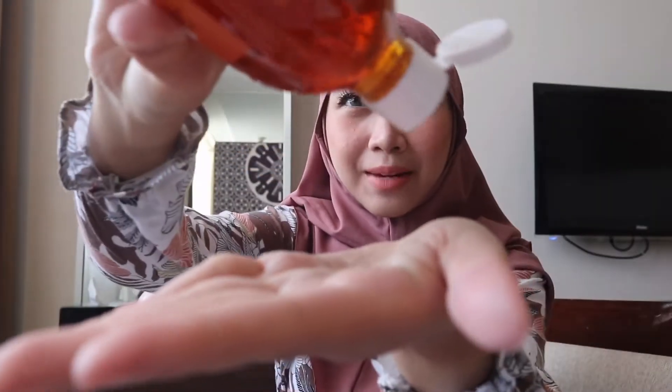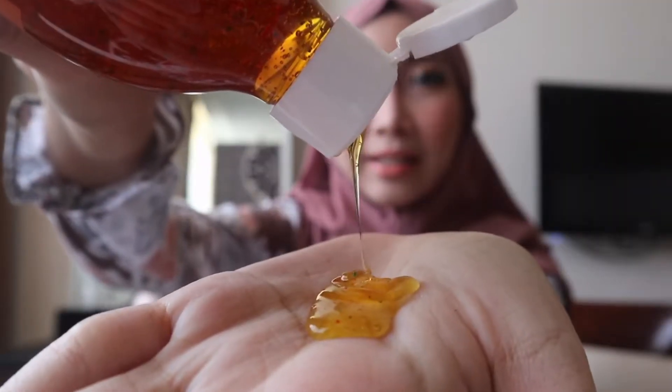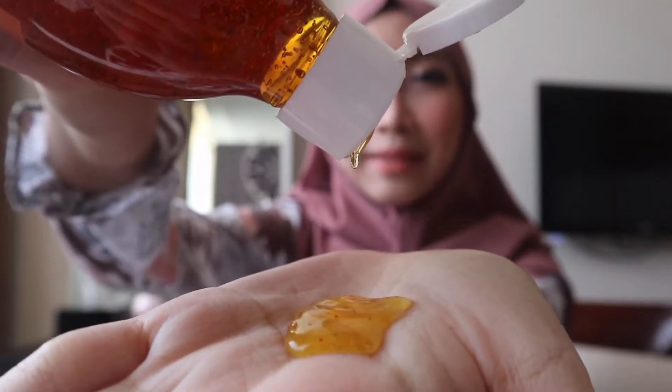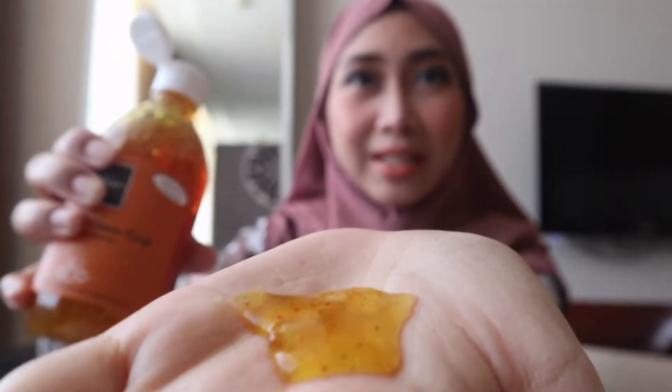Seperti pada varian lainnya, pada shower scrub ini terdapat buliran beads. Buliran beads ini bisa mengangkat sel-sel kulit mati, sehingga membuat kulit kita menjadi lebih bersih.